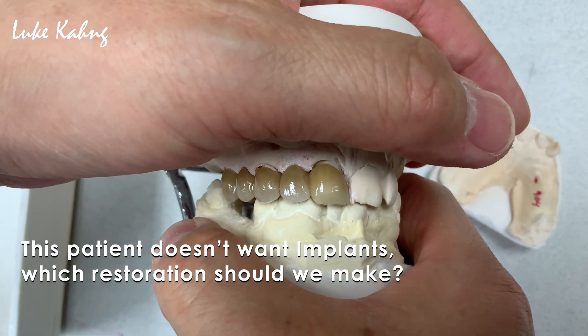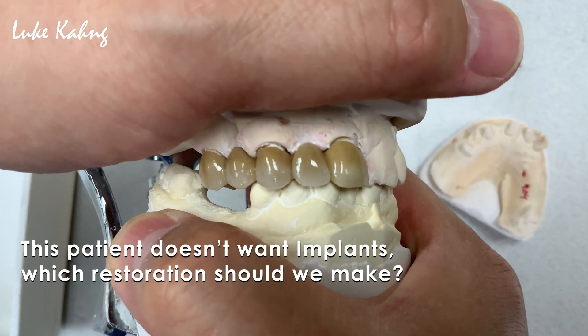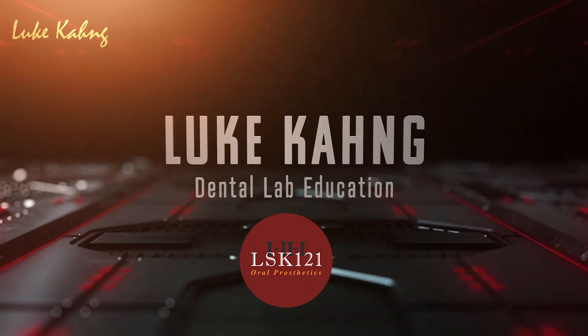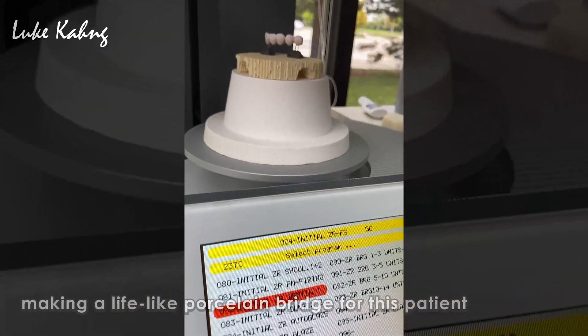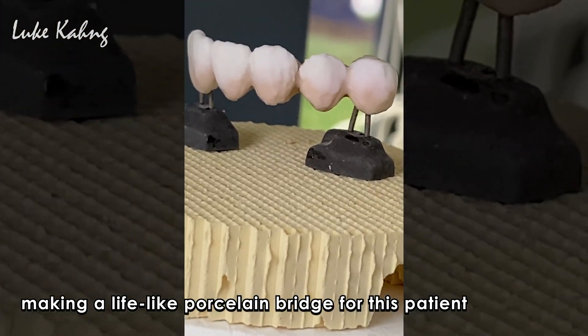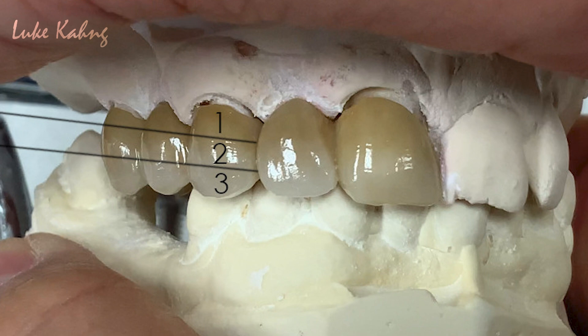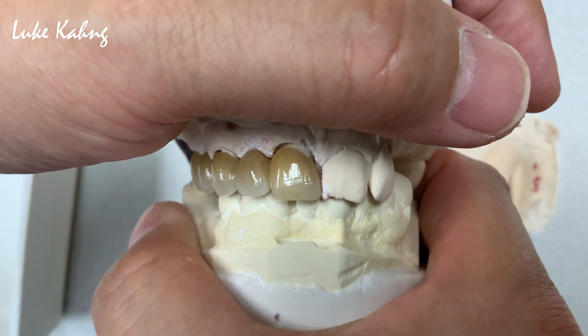Look at this aesthetic. You saw all my porcelain build-up from the one-stop build-up technique with the brush. Notice here that Luke has used three subtly different shades of porcelain. This creates a layered look, also known as gradiation, which creates a more natural-looking tooth that blends more perfectly within the natural adjacent teeth in the patient's mouth.